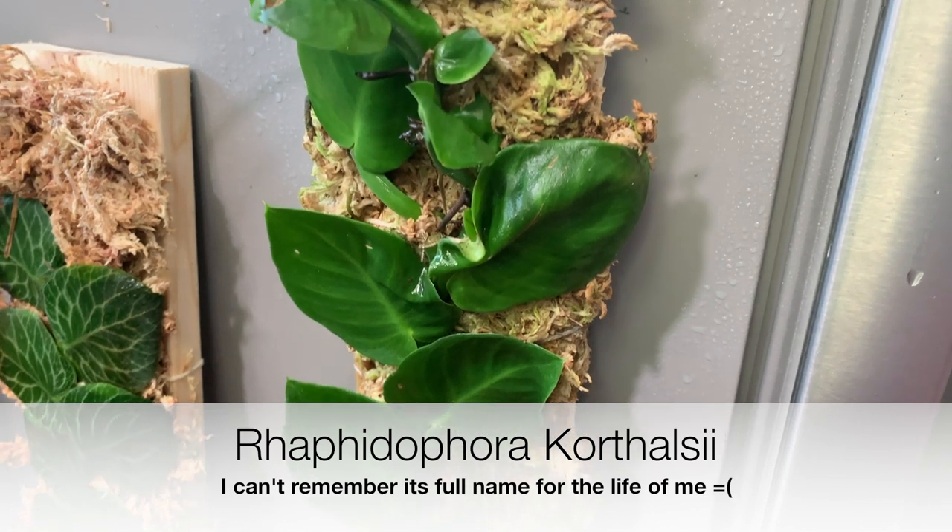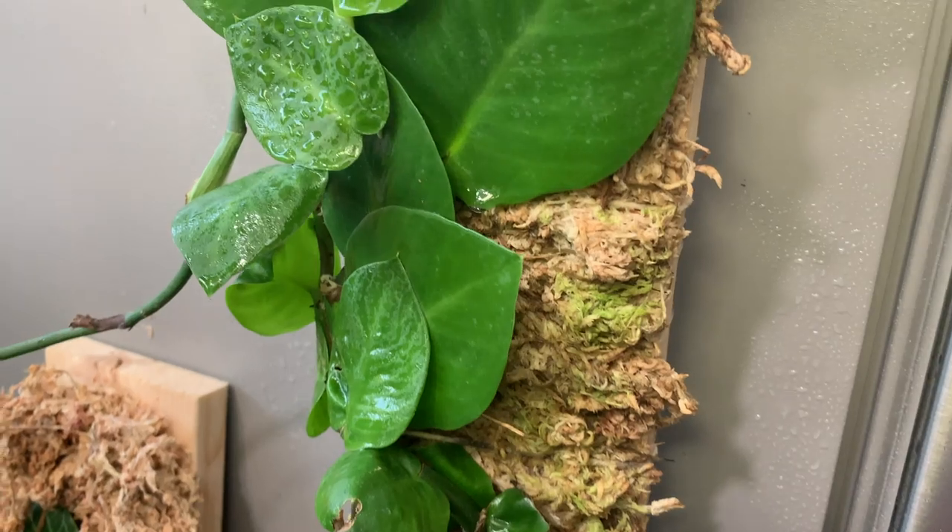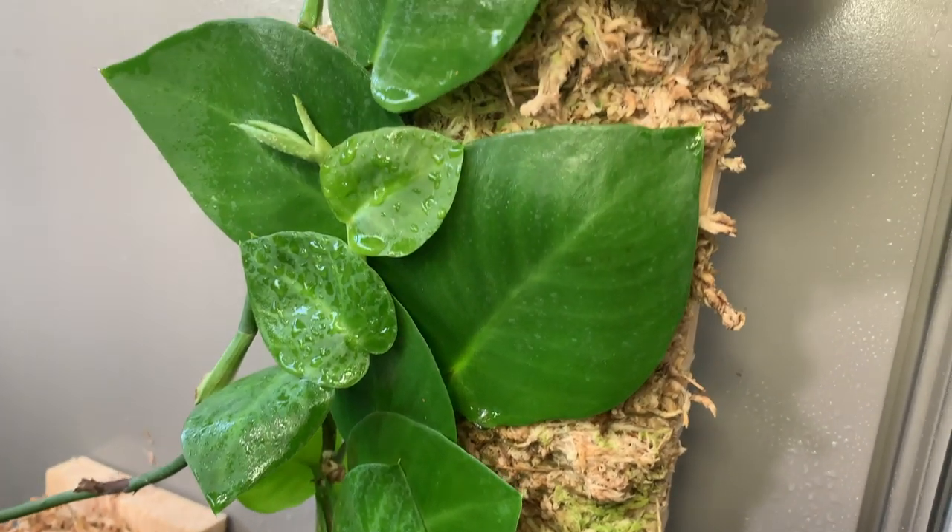Rhaphidophora "core something" — that's a good grower too. It's one of the most recent additions to my collection and it's actually been a good grower. I didn't think it was going to grow as well as it does, but it's been doing great, though not really at the same level as the Cryptantha.